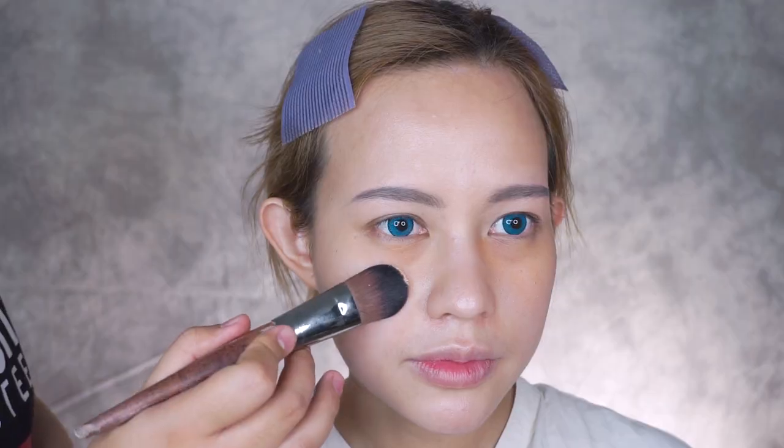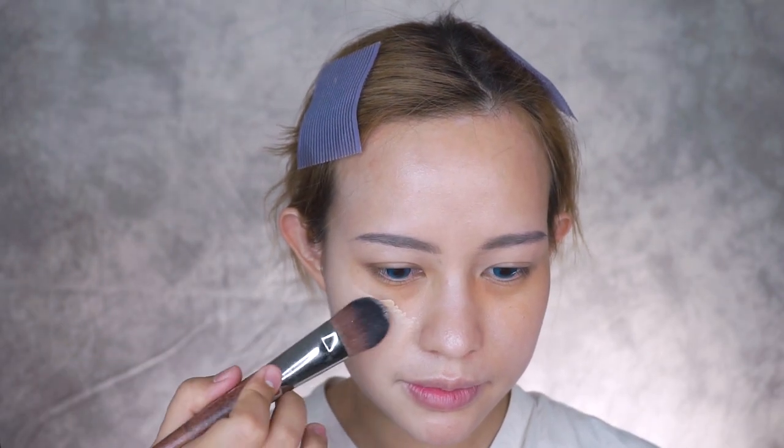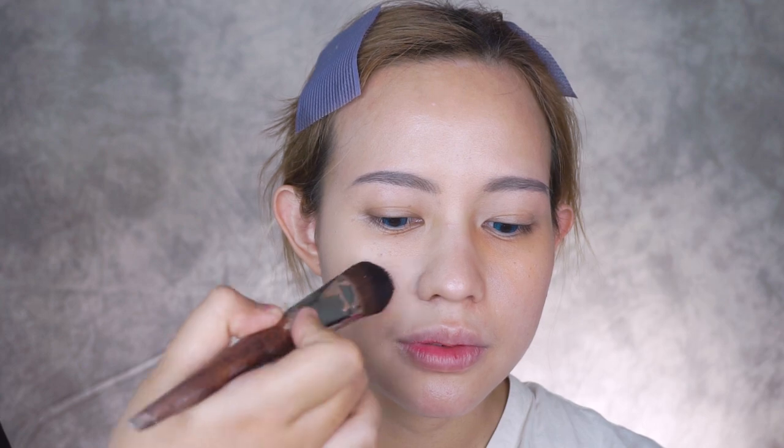Her skin has cleared up a lot, so I only used a foundation with light to medium coverage today. Using a flat foundation brush to blend requires decent makeup skill, but it gives such a nice layer of foundation. I use both swiping and dabbing motions to get rid of brush strokes.